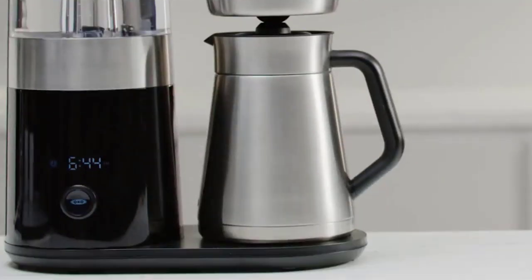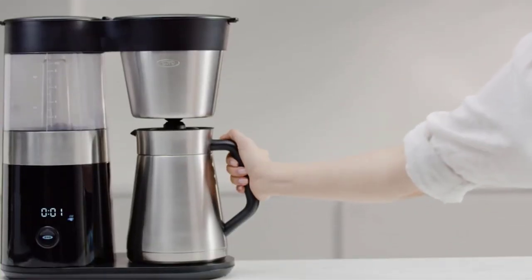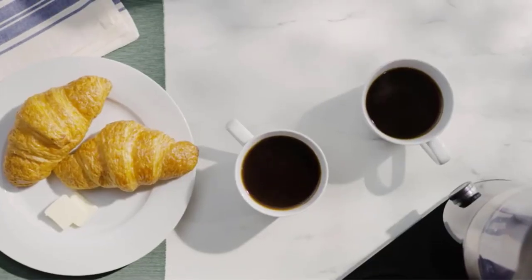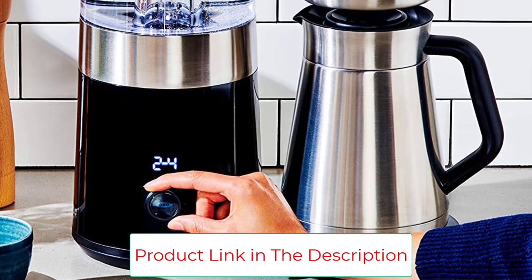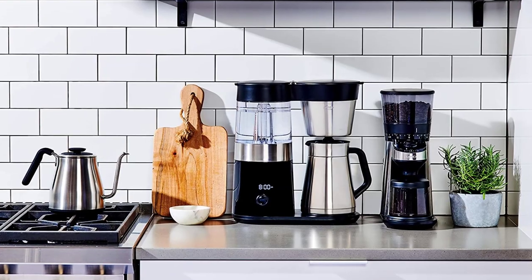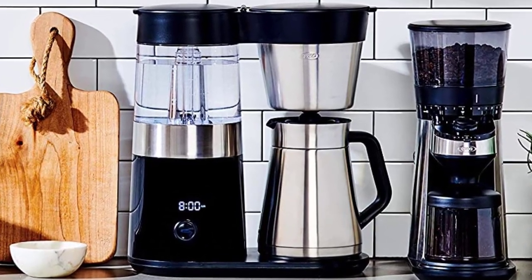The OXO has an unintuitive interface, so if you don't read the manual, programming the timer can be difficult. But once you get the hang of it, it's pretty straightforward. In our years of long-term testing, we've also noticed that the lid on the OXO's carafe tends to trap old coffee — even a good rinse isn't enough to flush everything out. Another thing to note is that the OXO is tall at 17.2 inches, so it may not fit under some cabinets, especially since the lids for the water tank and the grounds basket need an additional 5 inches of clearance to fully open.